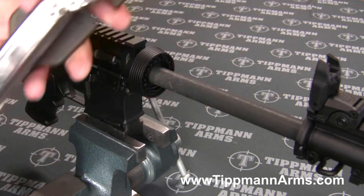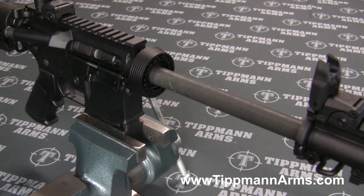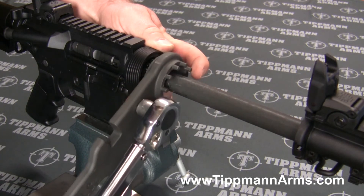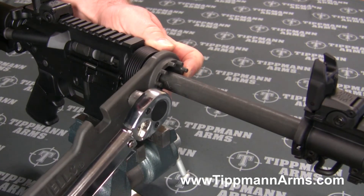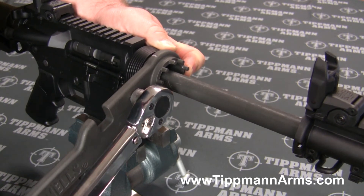So you heard that click there. Now I'm going to set it to 30. What I want to do is just get an index to where that hand guard is going to fit on there nice and straight.